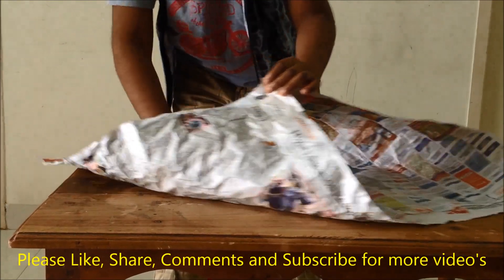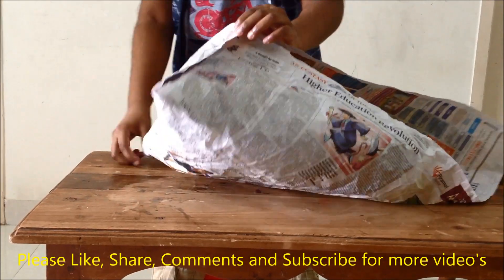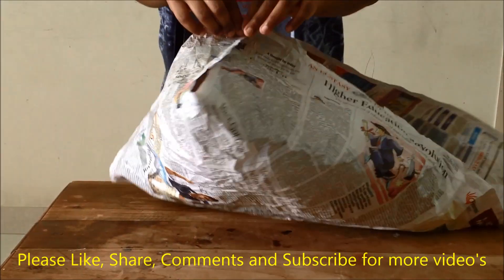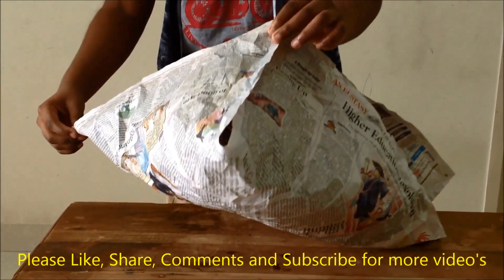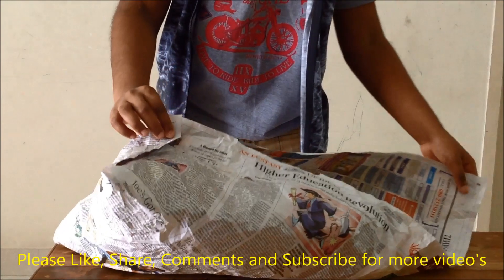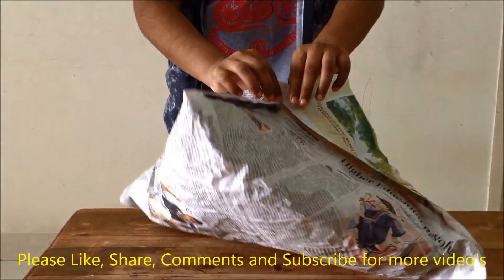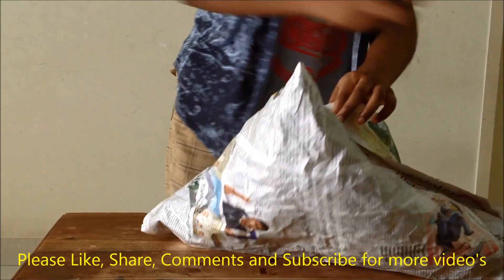Open it. Now we will take the two corners and fold them, then take the next two corners and fold them. There should be no gaps — only then the hot air balloon will fly. Now we will pin this using the stapler.